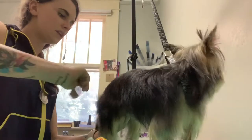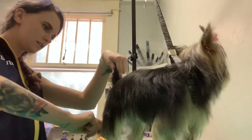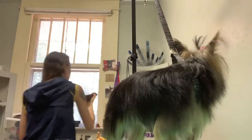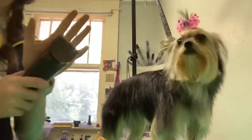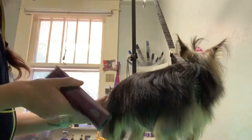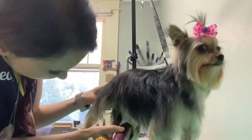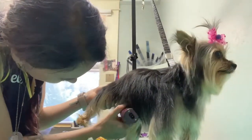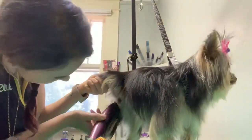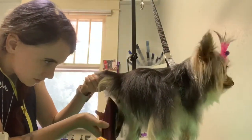Next I'm going to go ahead and shave her sanitary area. Always check with these 5-in-1s — they're awesome, but it's really easy to accidentally use the wrong blade length. I've definitely grabbed a 40 and used it on a sanitary area before, and it's really easy to accidentally mess that up, so just be careful.